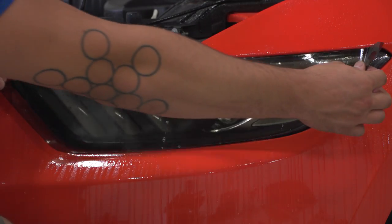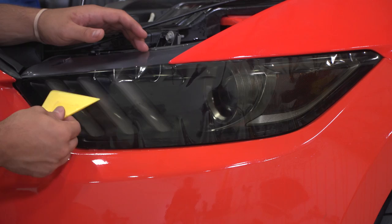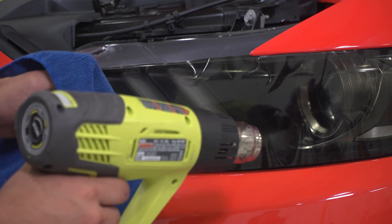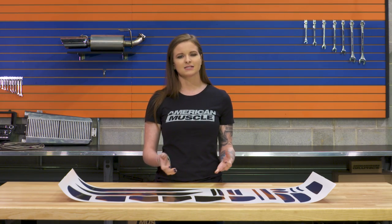You'll want to spray the lens with a light mist from the spray bottle, peel the tint, and apply it to the light. The mist will allow you to position the tint on the light perfectly. You'll squeegee the tint and use the hair dryer to remove all of the air bubbles from behind the tint. You're just going to want to take your time here, and once you're done, just allow the tint to sit and adhere. You're not going to want to wash your car right after.